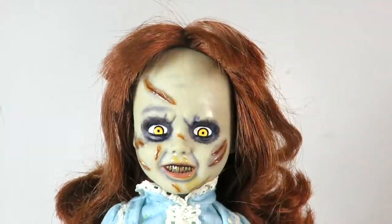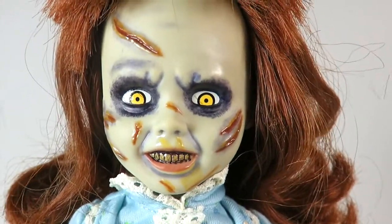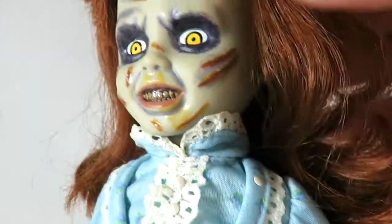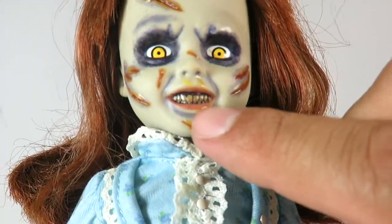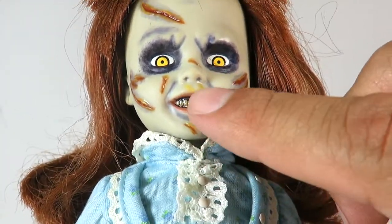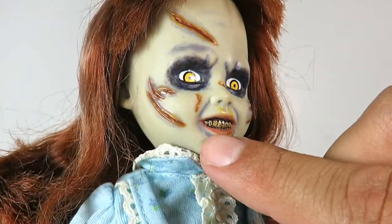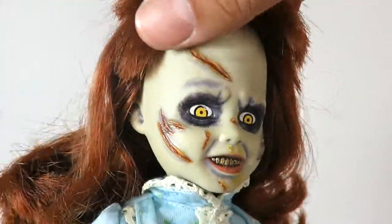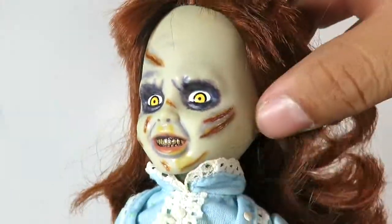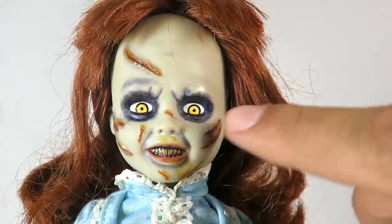The head sculpt is awesome. She's got the scary-looking face, the black around the eyes, yellow eyes, and her little scars right here — which are all sculpted, not just painted. She's got a little bit of vomit or mucus coming down her nose and a little bit on the chin. She does have a lot of scars; even in the ear you can see a little bit of black. There's a big gash on the top of the forehead — that is one scary-looking head sculpt.